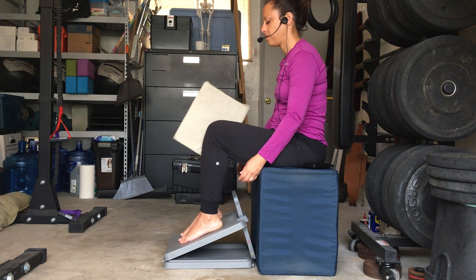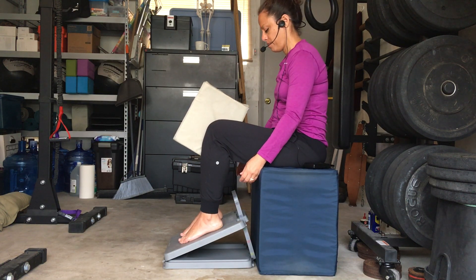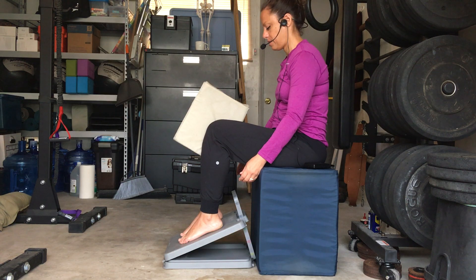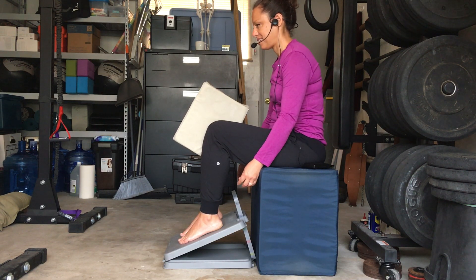So here we go — pressing and releasing against the block. You should feel this in your inner thigh muscles. Continue for a full count of 20 reps, maintaining the slouched position throughout.